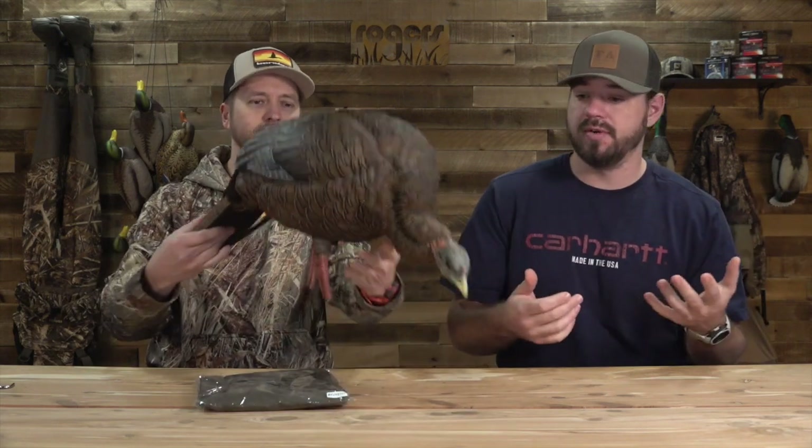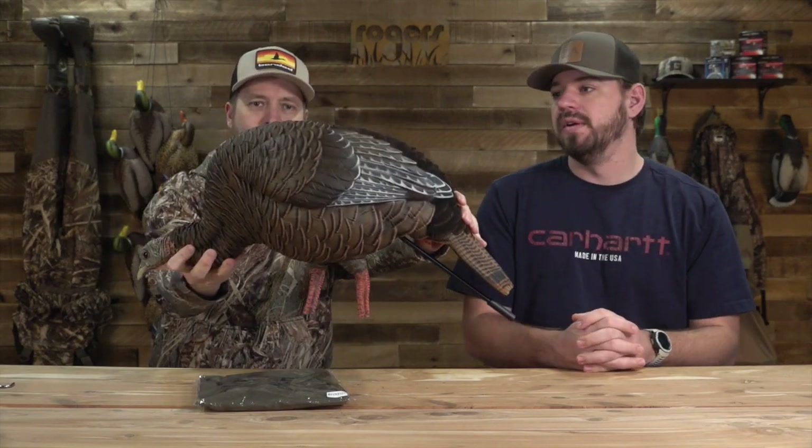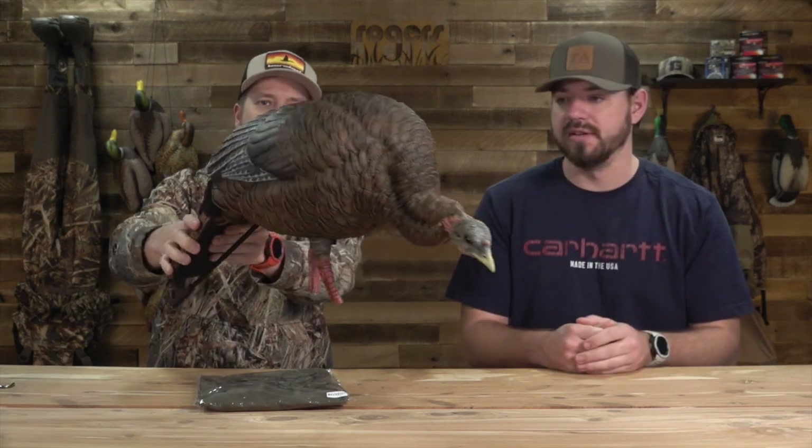New turkey decoy alert. Today we have a video just covering a brand new turkey decoy to the market this year. This is a hen turkey decoy, the AvianX HDR Beating Hen Turkey Decoy. We're just going to go over some of the features, and you can see right now this thing looks awesome.